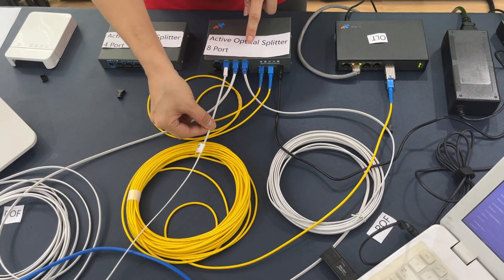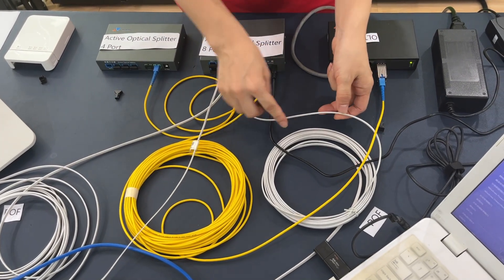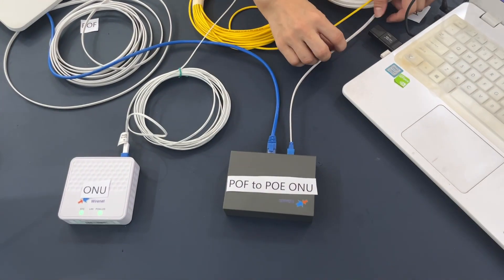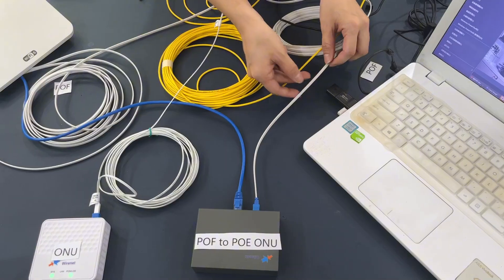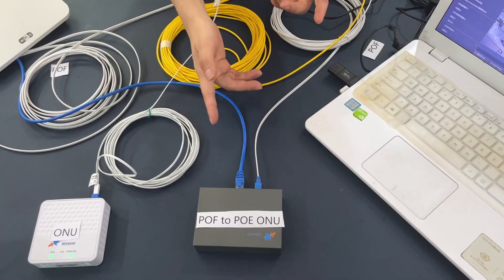We use the POF hybrid fiber optic cable to connect the splitter to the ONU. The cable has fiber and copper inside, which can transmit the signal and supply the power.